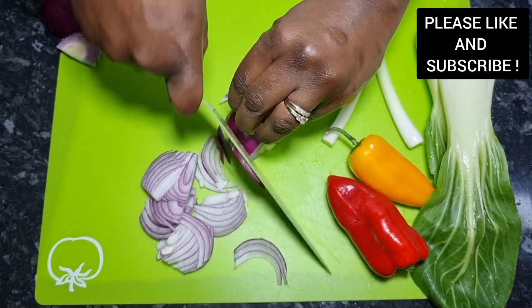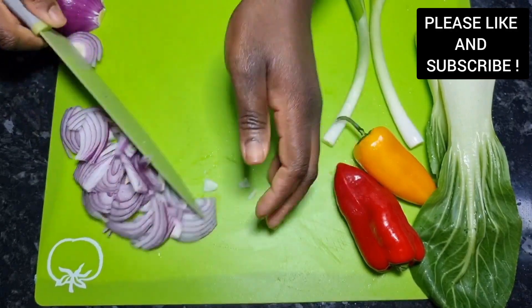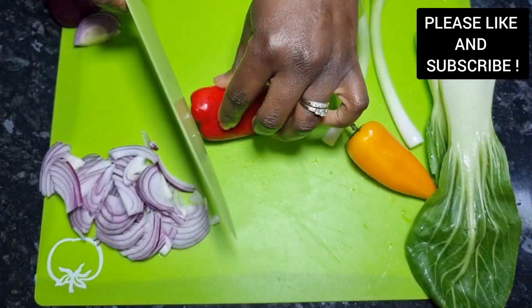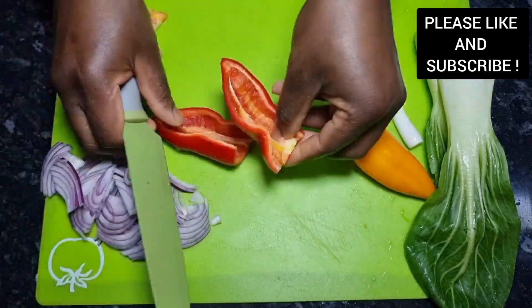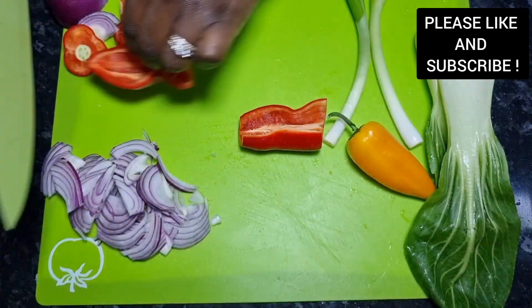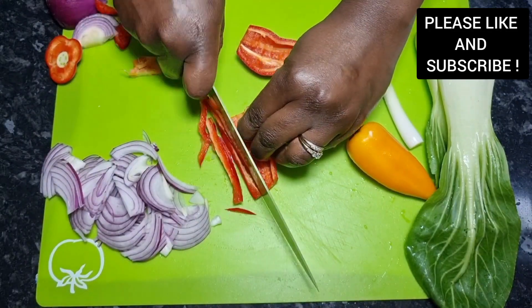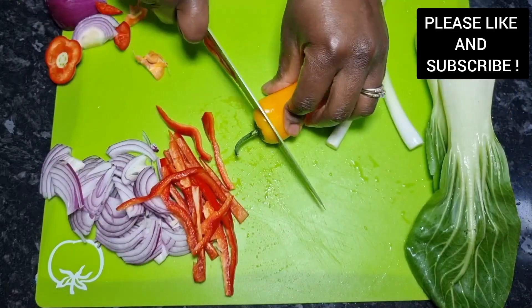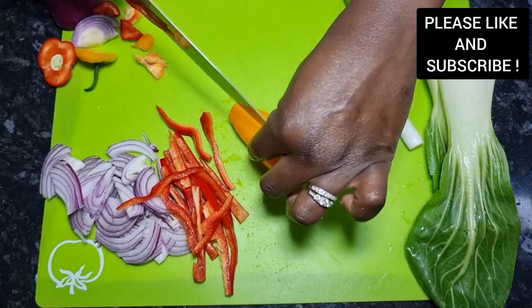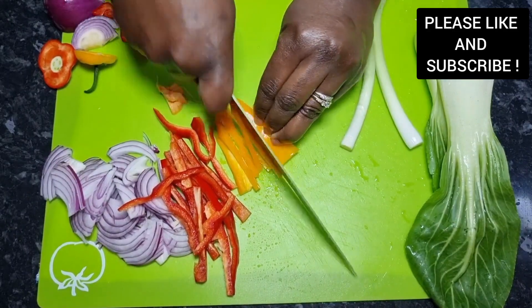With this recipe, I have my vegetables which have been washed and now we're gonna slice them. You can choose to use any vegetables of your choice. Here I have my red onion, I'm using some sweet pointed peppers — seedless ones — and we're gonna slice them as well. I'm using the red one and the orange one. And here I have some bok choy as well. I love it in my stir fry, but you can choose to leave it out and add any vegetables that you want.